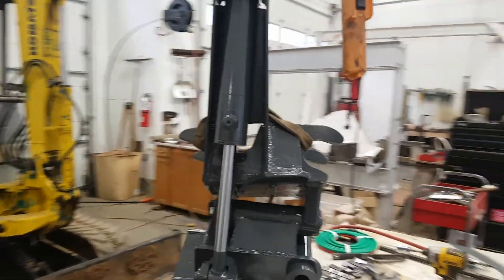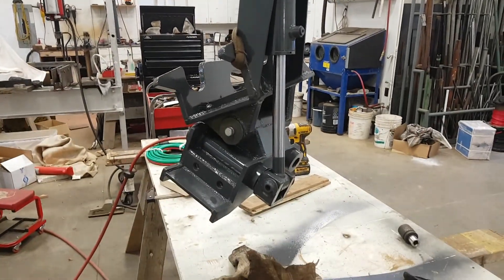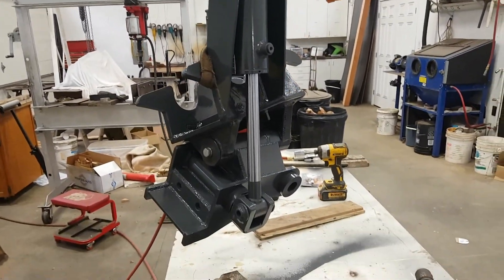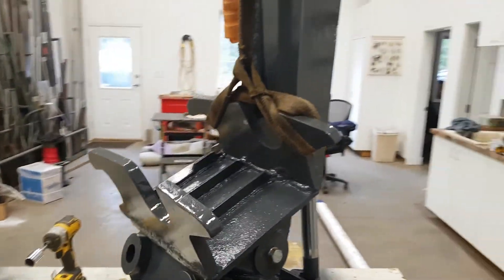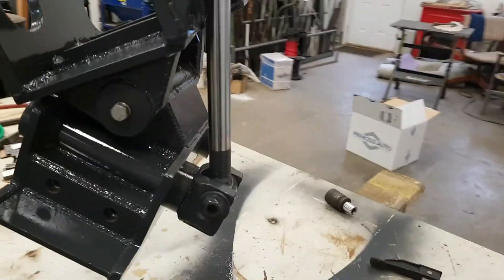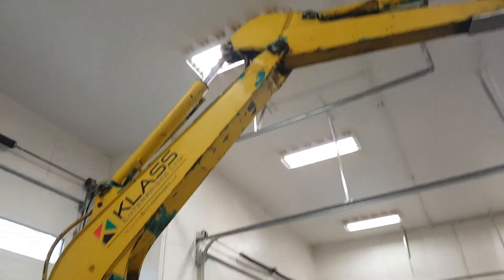Got her done and assembled, turned out pretty good - pretty happy with that. Gave it a little test just with some air and it works just fine. Paint is still definitely very soft, so I've got to let that cure for a couple days. Now we're on to doing the hydraulic piping.